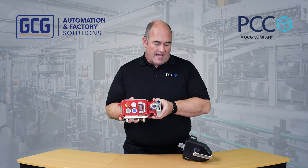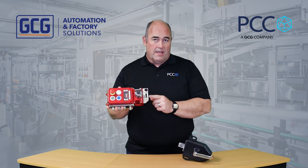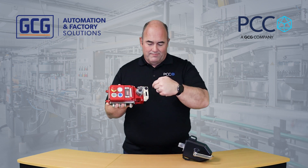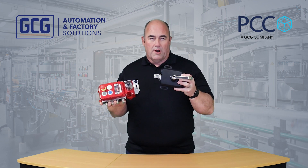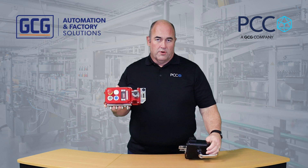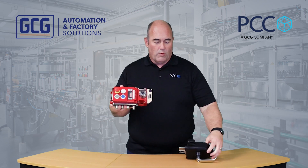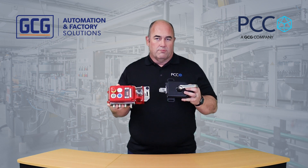It can be actuated from the side or the front. There's an RFID coded actuator for this, and it can go into the side or front, also integrated into a handle. In this example, the holding force is about 3,000 Newtons. The handles can integrate so they slide or actually rotate into them.